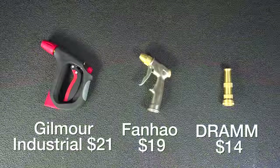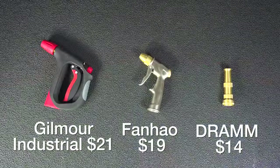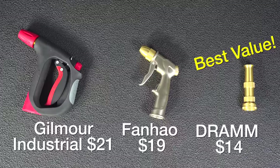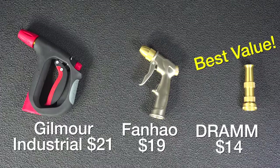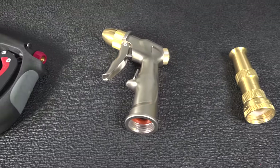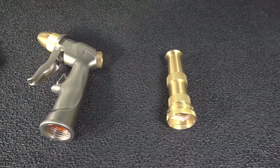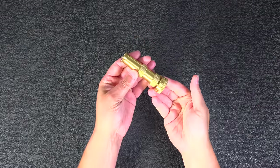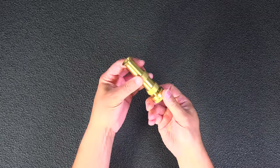My three top picks getting A ratings are the Gilmore Industrial for $21, the FanHau for $19, and the best value model, the DRAM for just $14. I think if you get any of these three you'll be really happy. If you have a model that you like that I didn't cover here, please comment below. I hope you enjoyed this video — if you did, please give me a thumbs up and subscribe to my channel for more videos coming up.